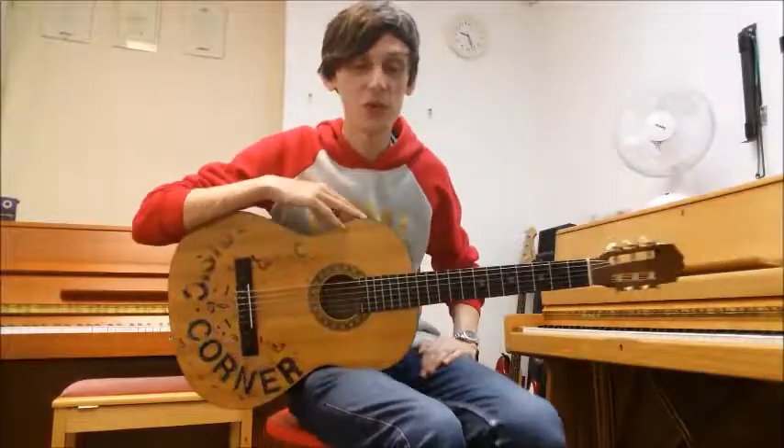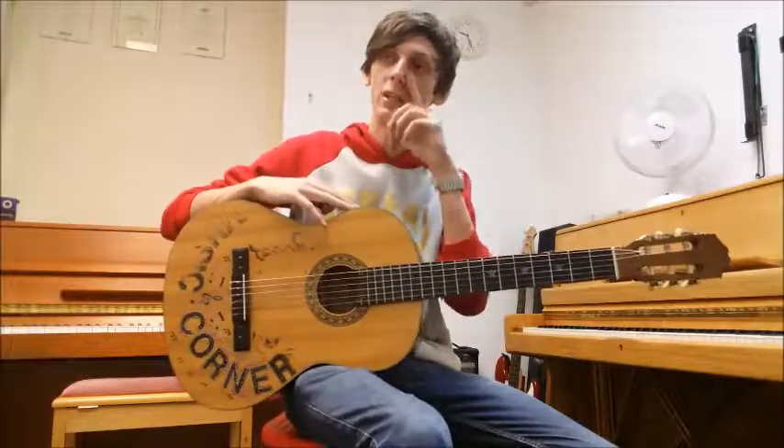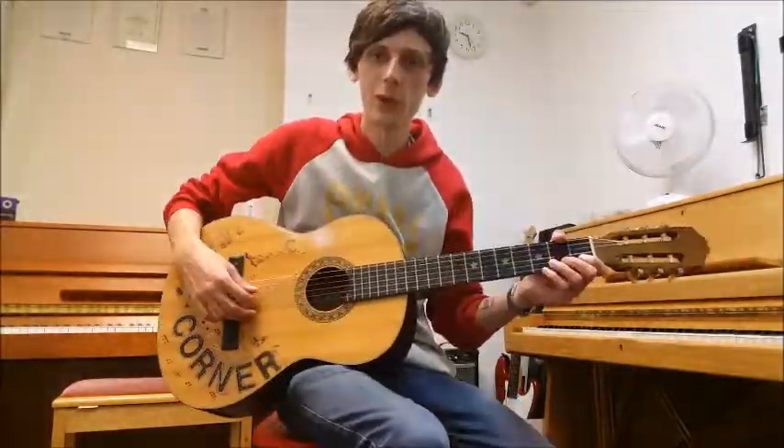Hello again, it's Steve, once again from Music Academy and Steely Bridge, and we're back with our Tuna Day Book 1. We're still on page 9, we're on our second piece, which is Jumping Jack. Here we go.